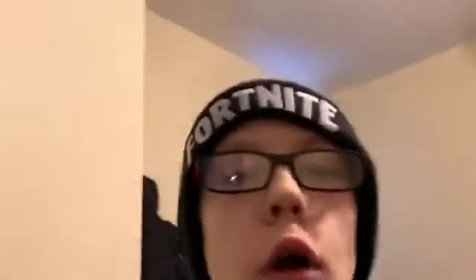Hey guys, what is up? Welcome back to a new video. My name is Cloud Puff Gaming and today we're going to be drawing something.